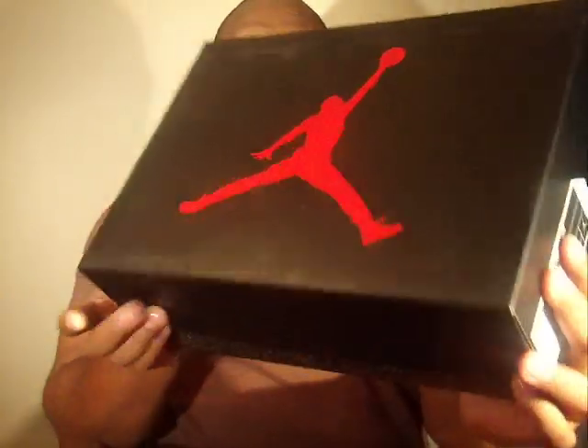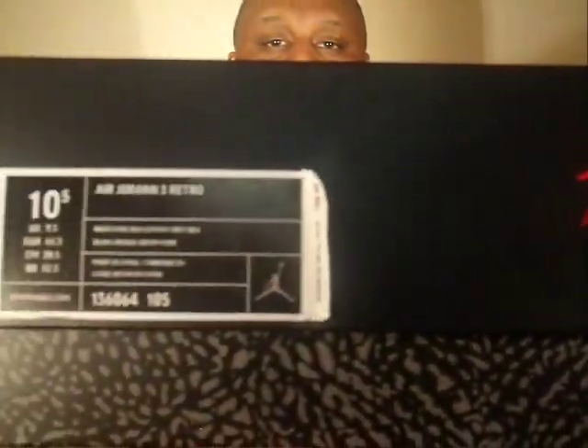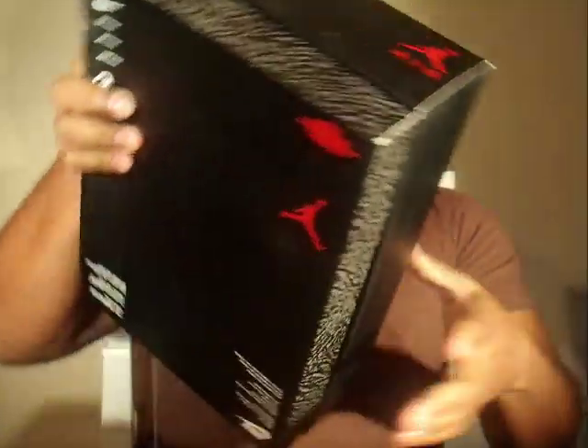Everything is for sale on Select Souls. I love this box — ten and a half. Let's get right into it. See that top? You know the real from the fake just by looking at it.